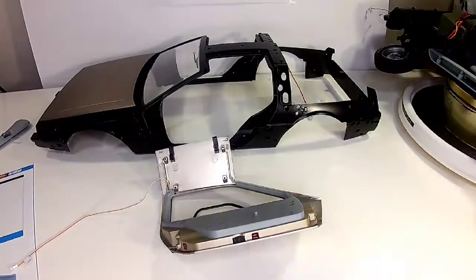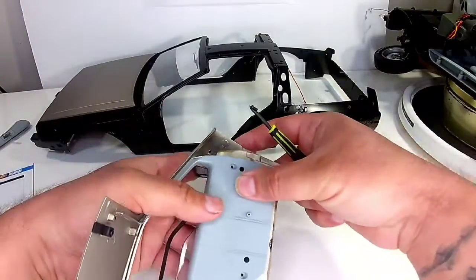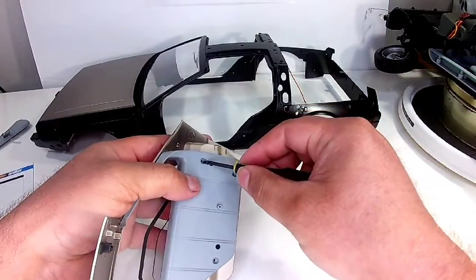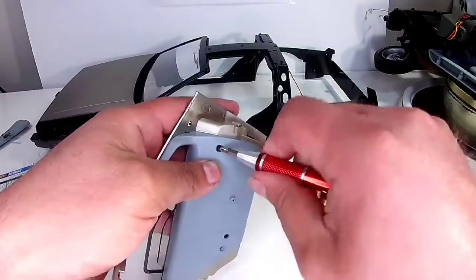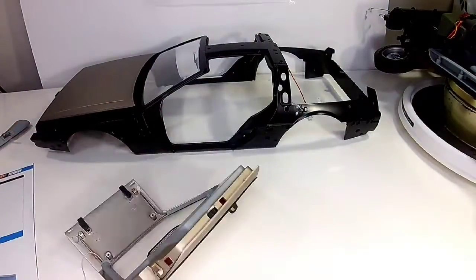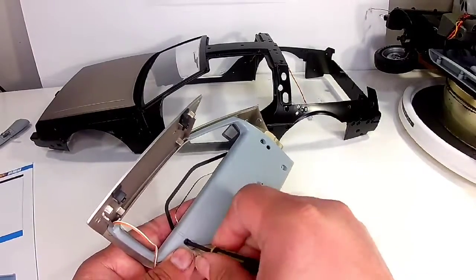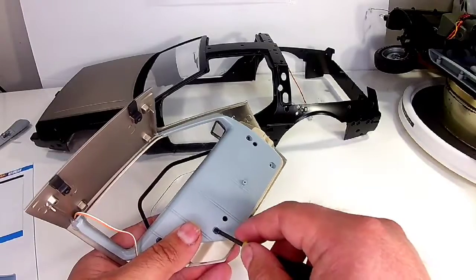Look how good that lines up right here — even this side where the plastic goes to the metal, lines up pretty good. That's going to be a bunch of DM screws — four of them anyway. Even this door has some weight to it.